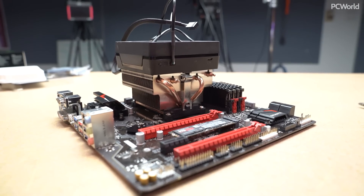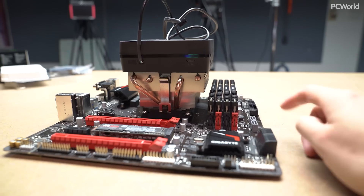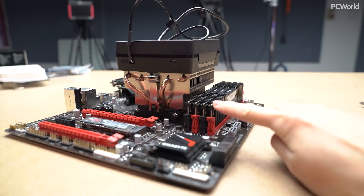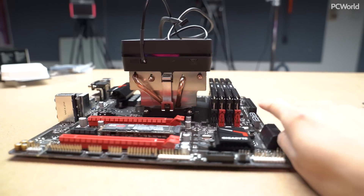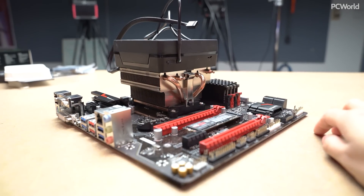I am done putting in the CPU, the RAM, and the M.2 drive. One thing I want to say about this motherboard is that I super dig having four DIMM slots. I don't often see that on a micro ATX board and it's a nice feature to have.